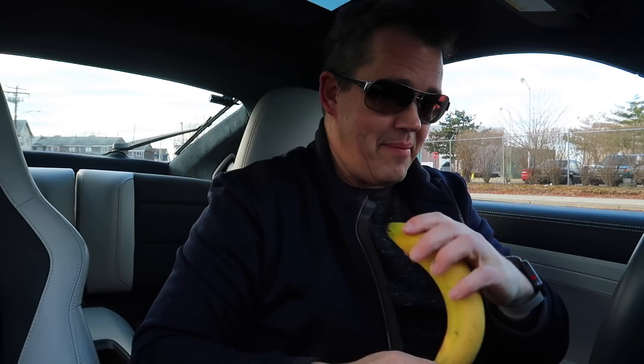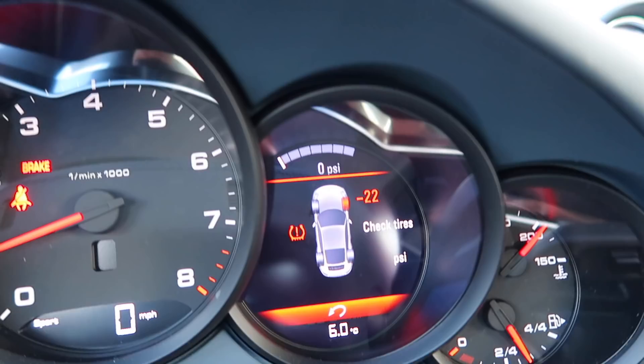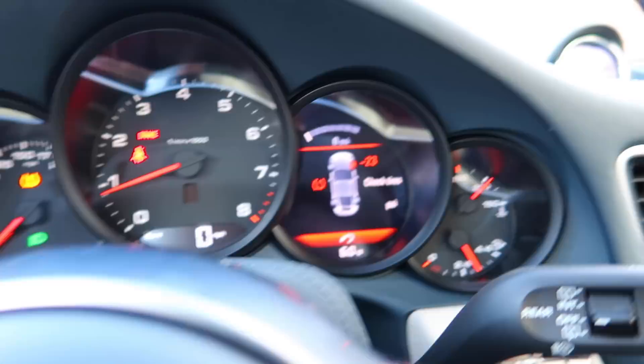While we're waiting for the magic to happen with that pump, let's eat a banana. Drive pressure is improving already — negative 22, it was negative 30 before. Alright, we're going to go check what's going on outside.